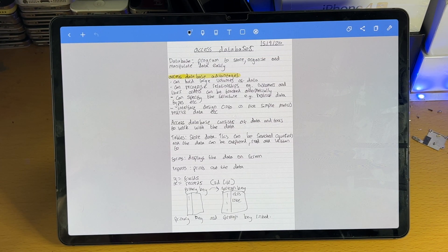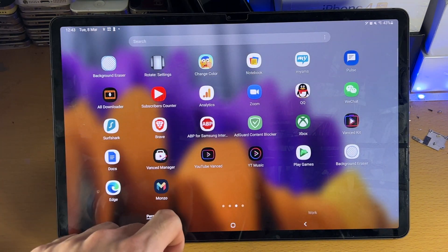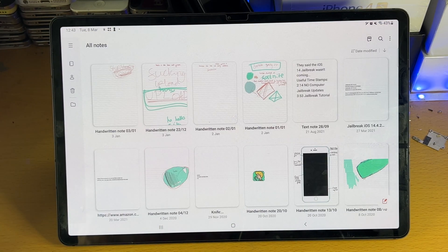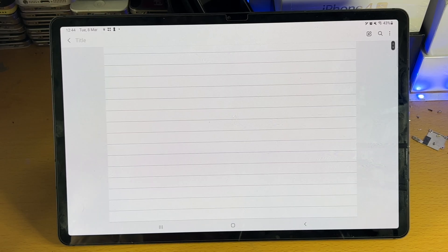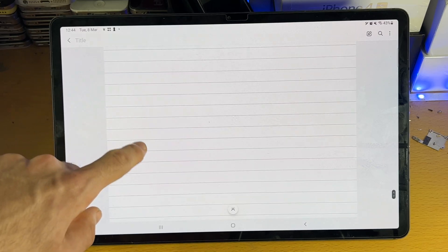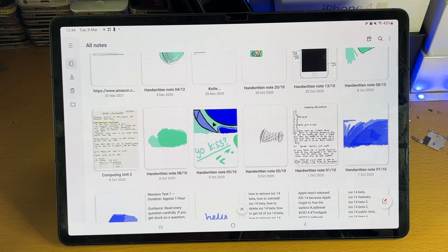NoteShelf is a great note taking application. However, for me personally, I did switch over to Samsung Notes, so we're going to take a look at that now. Let's open up the Samsung Notes application — this is the application, which is pretty decent. I did an entire test using this application, and you can see I have used this to take notes.